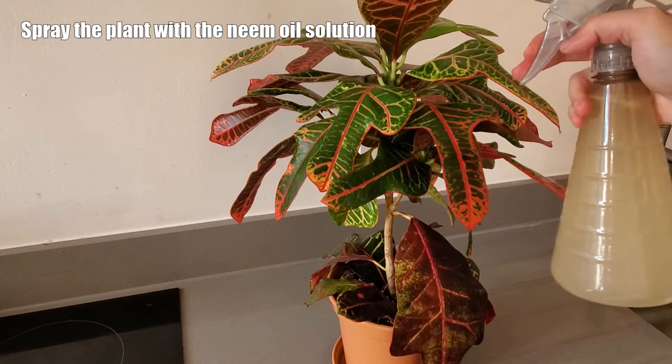To apply the soil drench, I take off the cap of my spray bottle and I just water the plants like I normally would, which involves pouring the neem oil solution into the pot from the top, wait for a few minutes for the plants to soak up any extra water they need, then dump out the rest of the solution that's in the saucer. I do this about once or twice a month for all my plants, but if I suspect a plant has pests, then I'll do it more frequently until I believe the pests are gone.